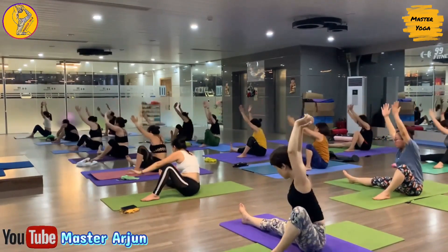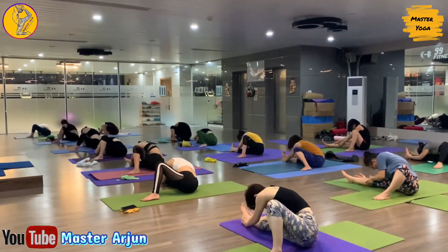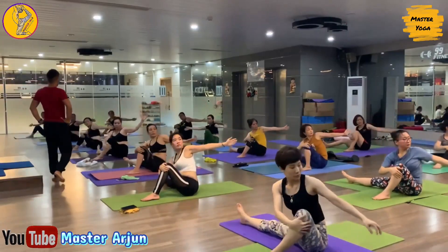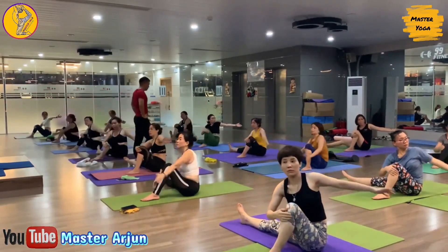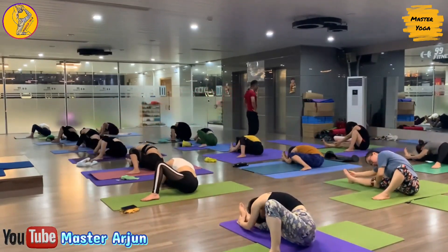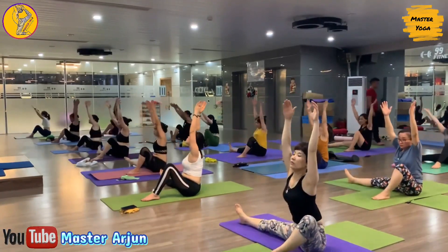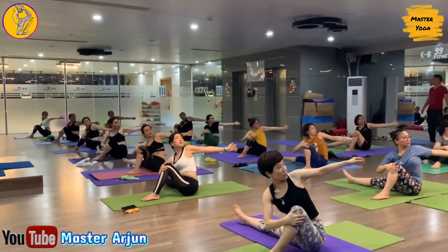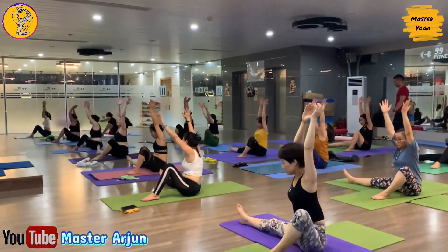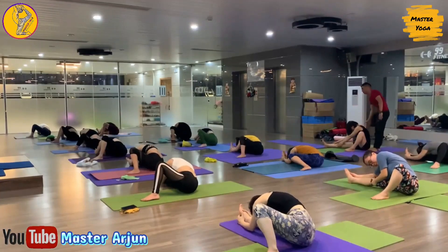Now inhale, exhale, right side. Now inhale, exhale, left side. Now inhale, come center, exhale, right side, drop both palms. Now inhale, come center, exhale, left side, look at your left palm. Last one — now inhale, come center, exhale, drop your palm right side, catch your right foot, drop your forehead. Hold.